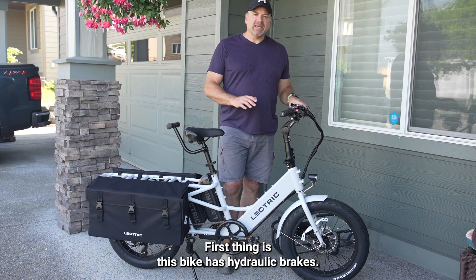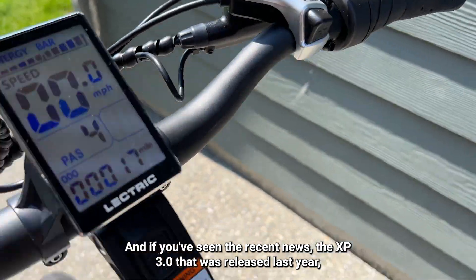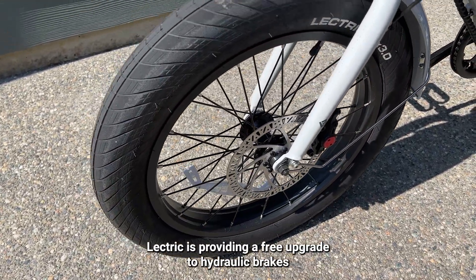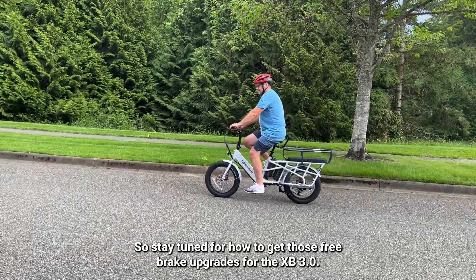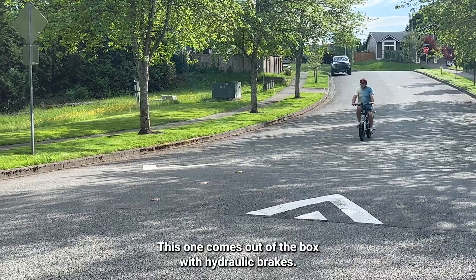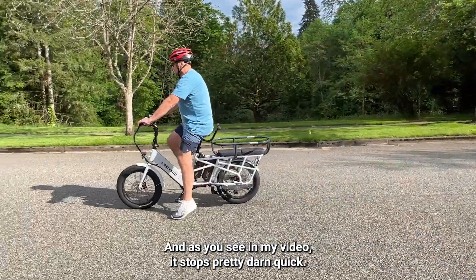This bike has hydraulic brakes, and if you've seen the recent news, the XP 3.0 that was released last year — Electric is providing a free upgrade to hydraulic brakes from the mechanical disc brakes, so stay tuned for how to get those free brake upgrades for the XP 3.0. This one comes out of the box with hydraulic brakes, and as you see in my video, it stops pretty dang quick.